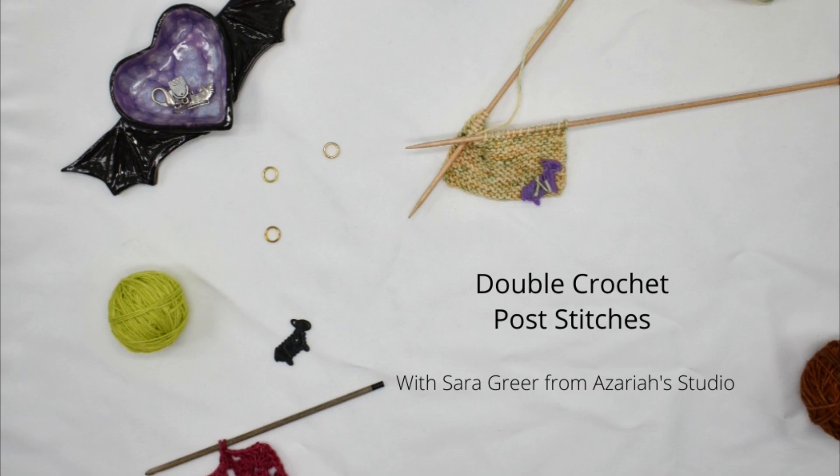Hello and welcome to Azariah's Studio. My name is Sarah, and I am the artist and designer behind Azariah's Studio.